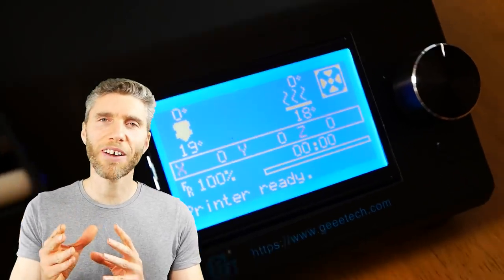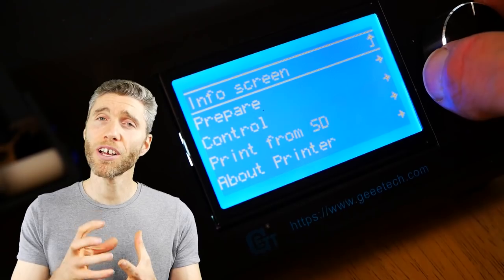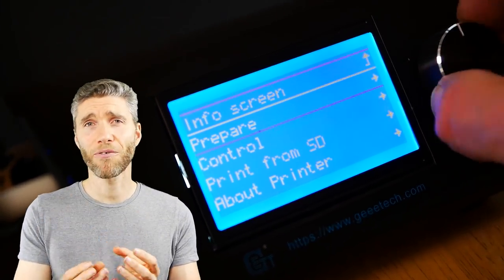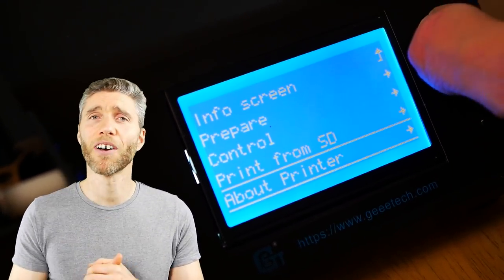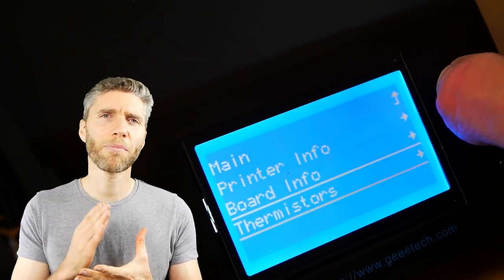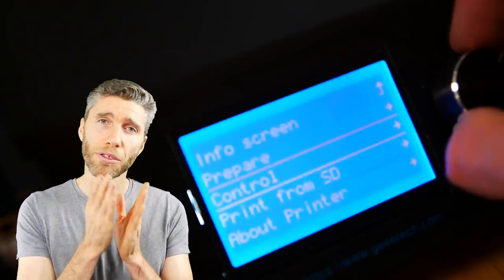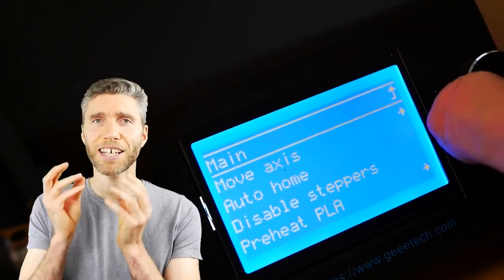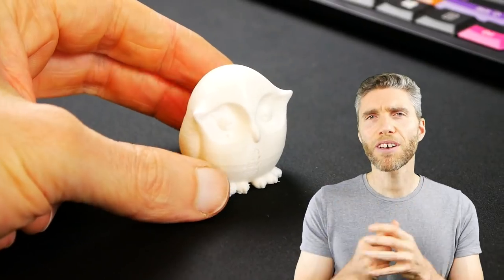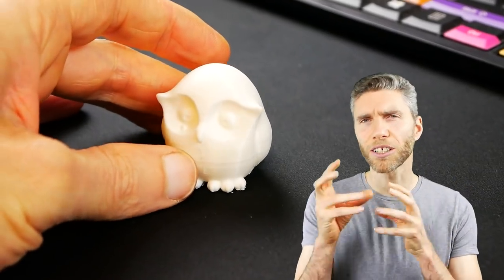Would I recommend the GTech A20? Yes, I definitely would. Just watch out for those difficulties when you're putting it together if you're a complete newbie like me, but generally it's really good build quality. The print came out much better than I expected first time of asking, so I'm really pleased and impressed. And lastly, would I recommend people getting into 3D printing? Definitely — it was very exciting to finally see my 3D model printed out in real life.